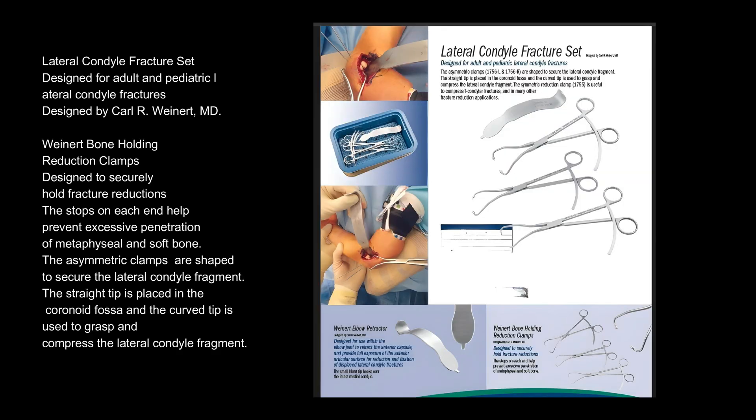Lateral Condyle Fracture Set, designed for adult and pediatric lateral condyle fractures, designed by Carl R. Weinert, MD. The Weinert Bone Holding Reduction Clamps are designed to securely hold fracture reductions. The stops on each end help prevent excessive penetration of metaphyseal and soft bone. The asymmetric clamps are shaped to secure the lateral condyle fragment; the straight tip is placed in the coronoid fossa and the curved tip is used to grasp and compress the lateral condyle fragment.